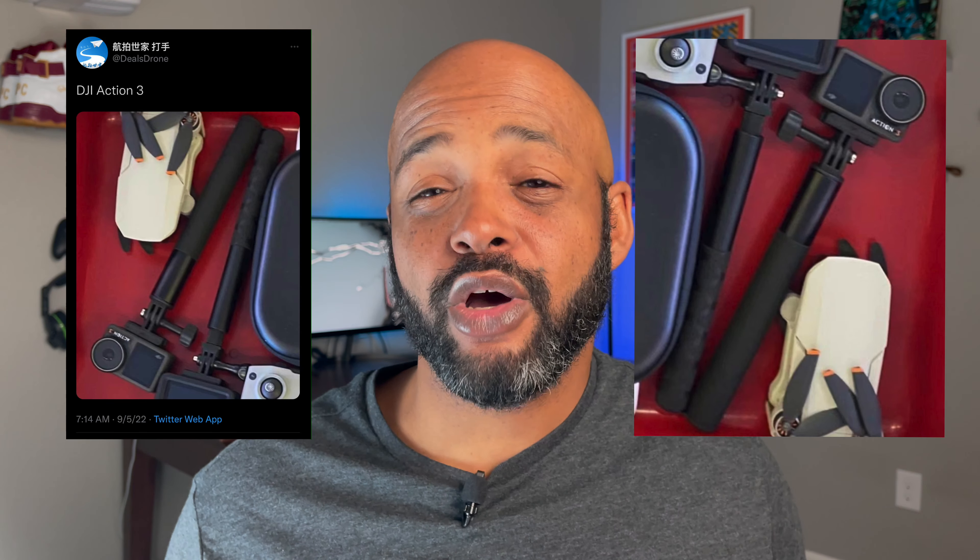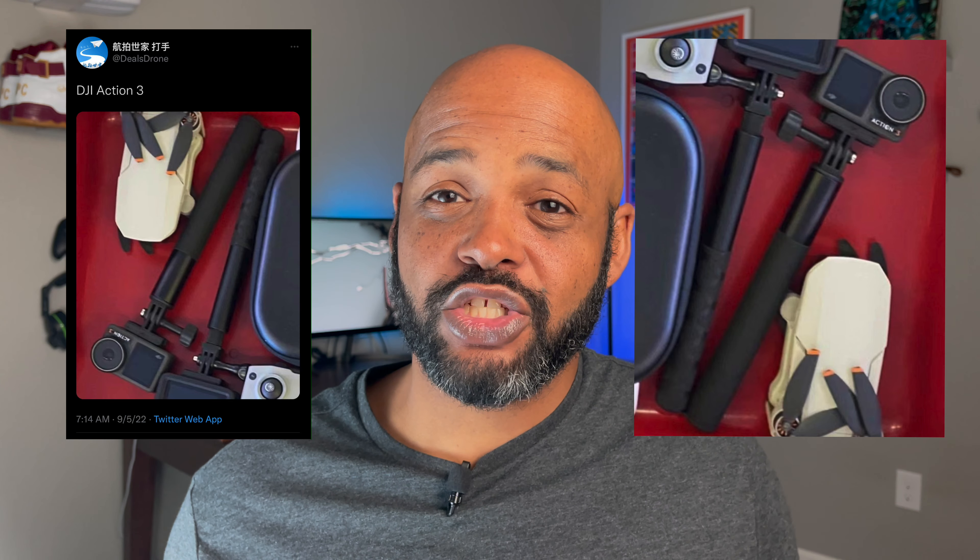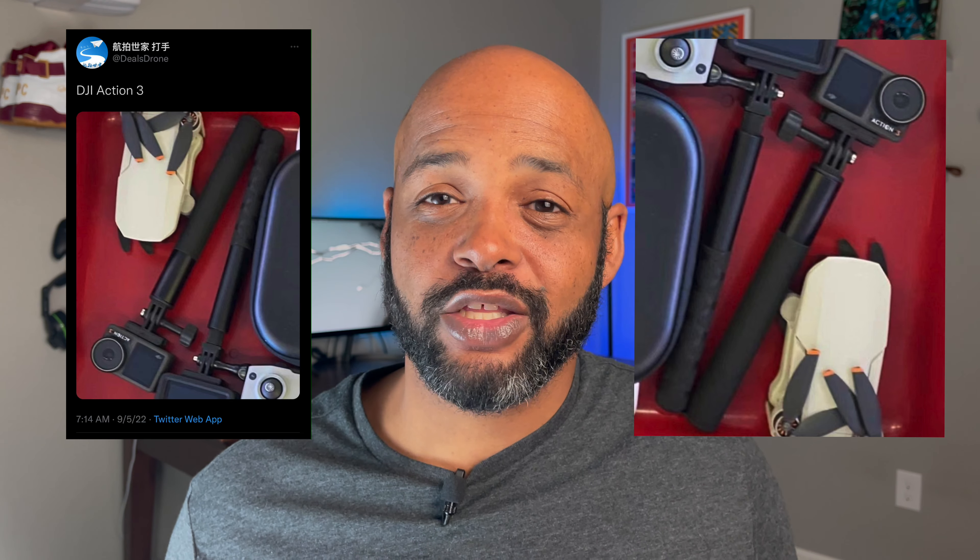Yesterday, Dill's Drone posted a picture of the Action 3 on Twitter. Here's the post. Now, if this picture is legit, it confirms that they're going back to the Osmo Action design. Matter of fact, it looks almost exactly like the original Osmo Action, which has me interested in what upgrades and improvements we're going to see out of it.